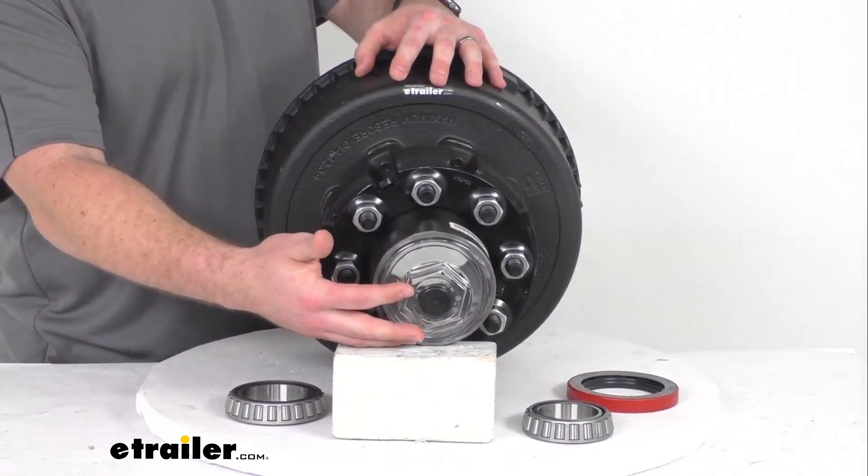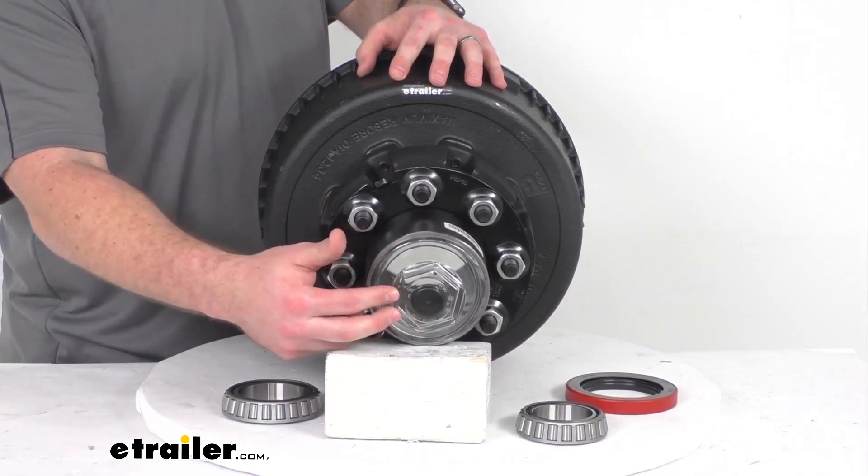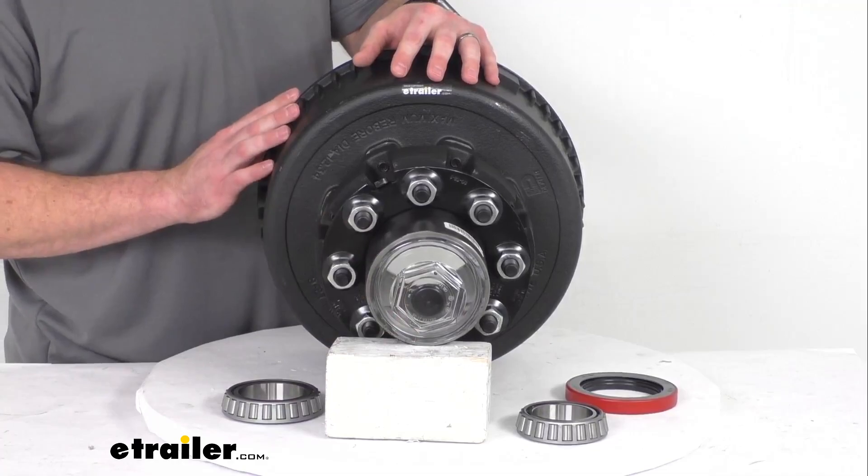The oil bath will allow you to check your lubrication level without disassembling the hub. You can look through the clear oil cap to check your lubrication.